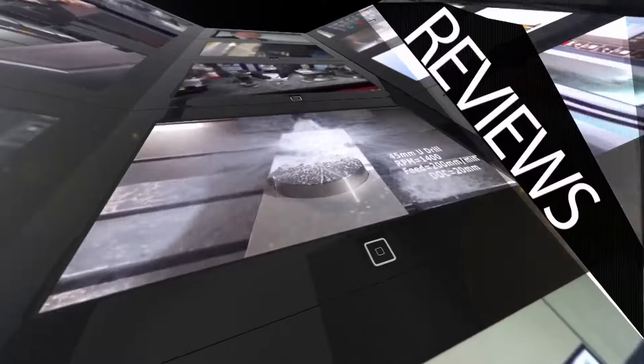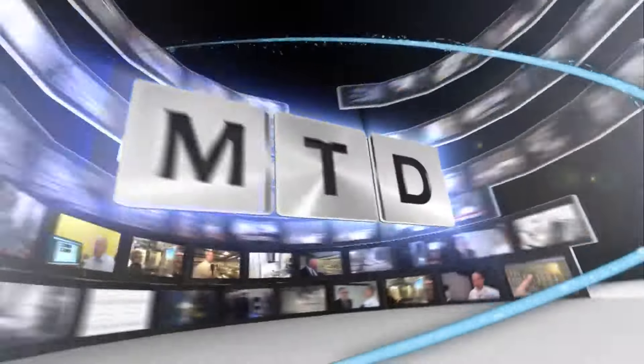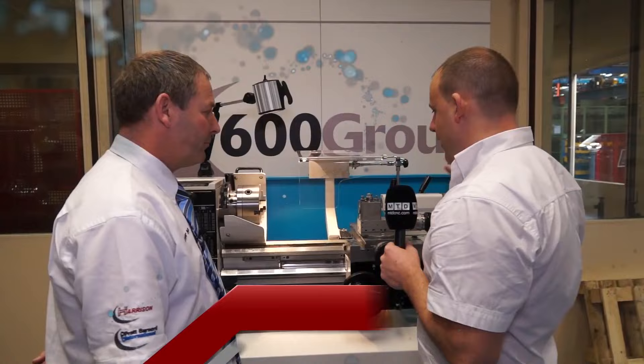MTD CNC bringing you the latest engineering news, reviews, events and special offers via video media. So Trevor, I've used one of these machines in the past when I was an apprentice and after that — the Colchester Student 2500.